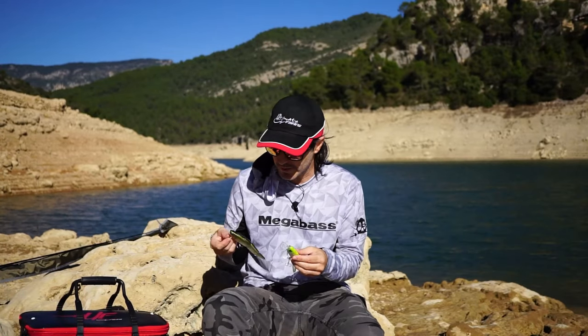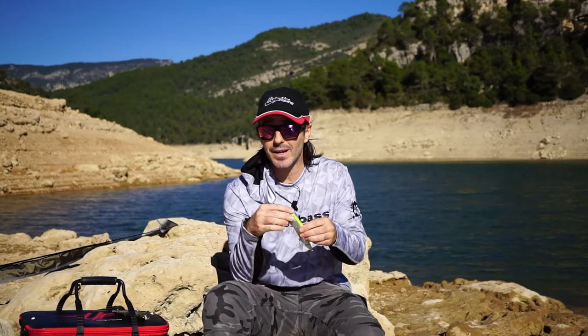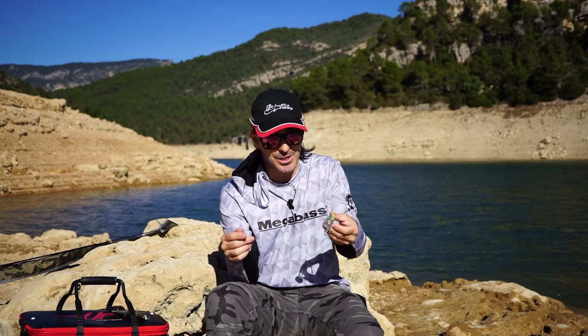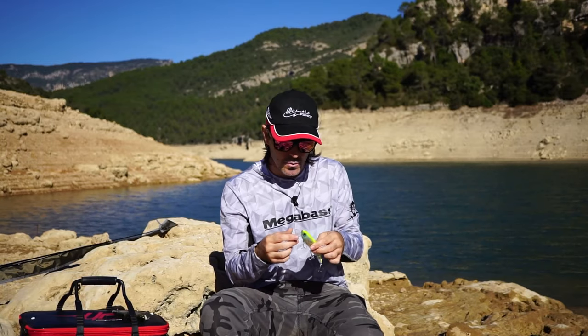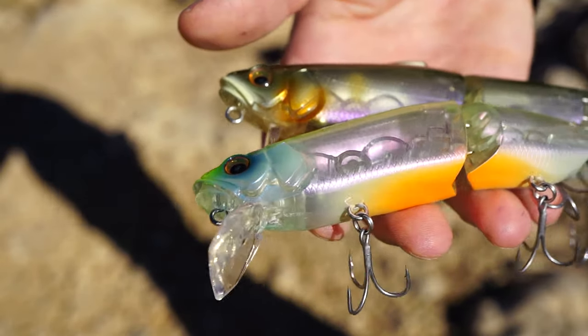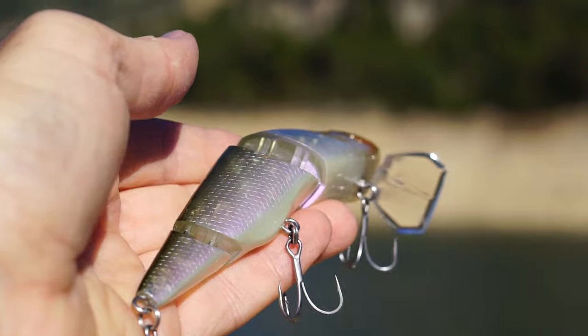Esa posibilidad de modificar el babero y pescar distintas zonas es una de las características más diferenciadoras de este señuelo. ¿Y para qué especies lo vamos a utilizar? El Switch está principalmente diseñado para la pesca del black bass, pero también lo vamos a poder utilizar para el lucio perfectamente. Una buena perca también nos va a entrar. Y en el mar, una anjova si lo ve culebrear por la superficie desde luego se lo va a comer. Pero para la lubina funciona especialmente bien también, tanto en plena superficie como bajando metro o metro y medio en zonas con más agua.